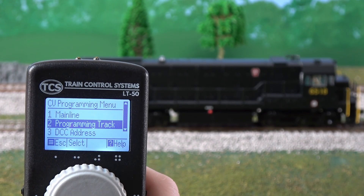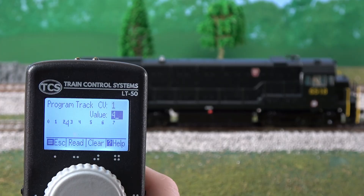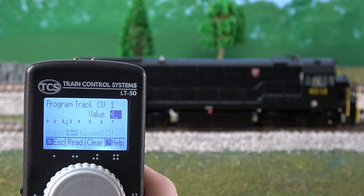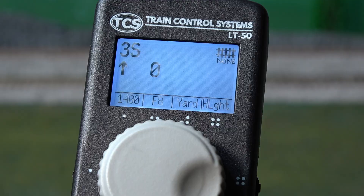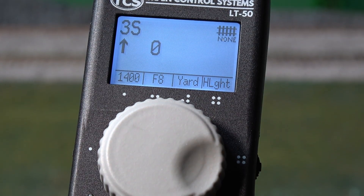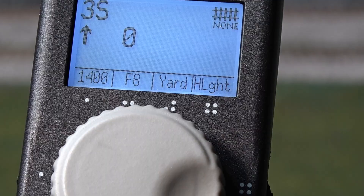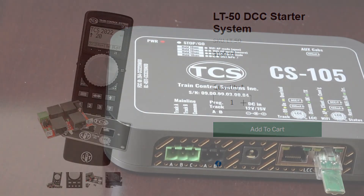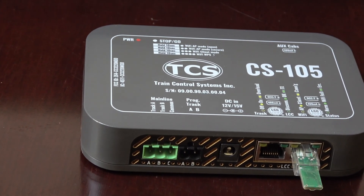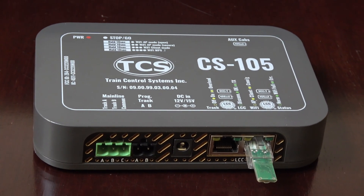Programming tracks are such an important time-saving tool for model railroaders worldwide. They allow you to program your decoders fast and efficiently without the need to stop your main layout. Today we are going to be showing you how to add a cost-effective programming track to the CS105 by using our LT50 starter system. Use our LT50 as a full-time dedicated programming track without ever having to shut the main down when using our CS105 command station.